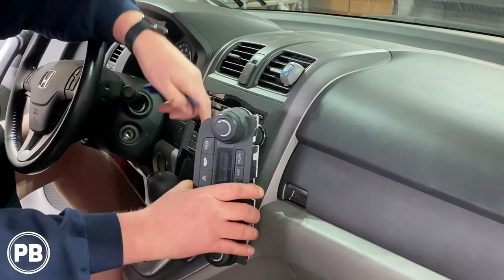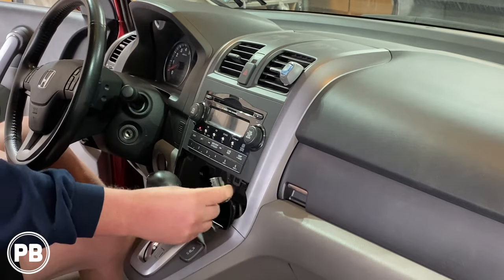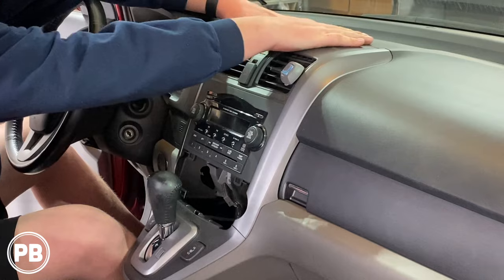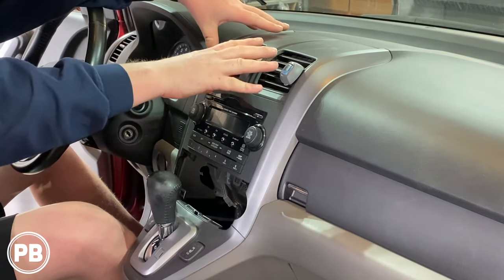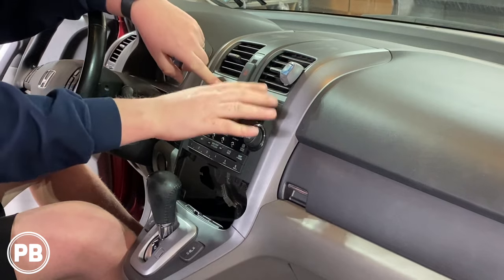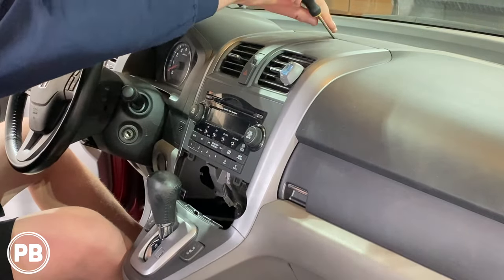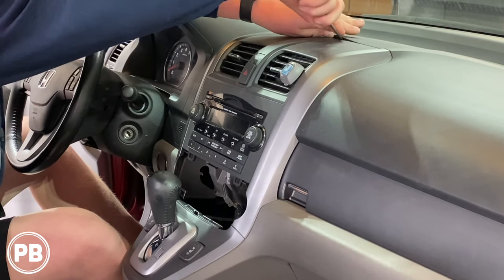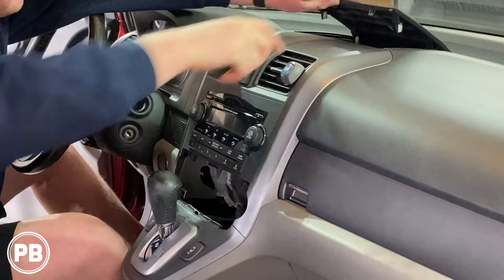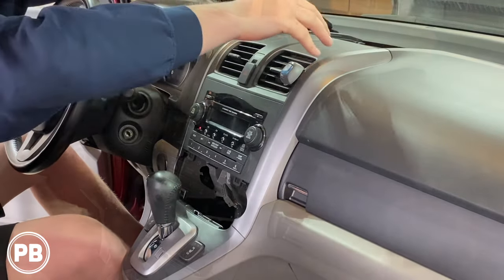Disconnect your harness to your AC controls. So with that lower piece out of the way, next we need to turn our attention to just up above — we need to pop this panel out because our AC vents need to move just a hair to expose the screws on the top of the radio. There is a little teeny slit in here for a flathead screwdriver which you can get in there. It's just held on with clips.